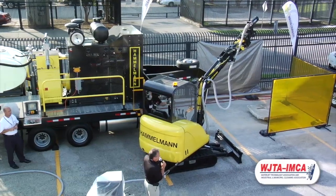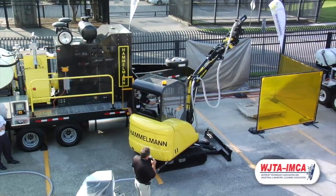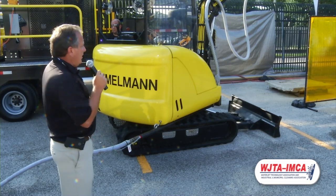One of the things we're also going to be showing is how we can actually operate the pump by remote control without the operator getting out of the unit.